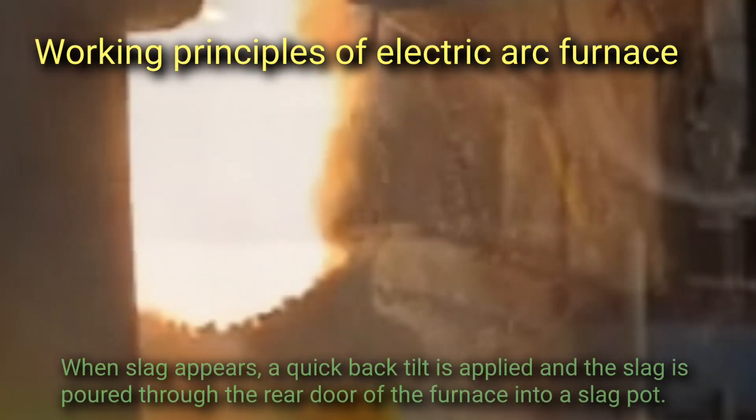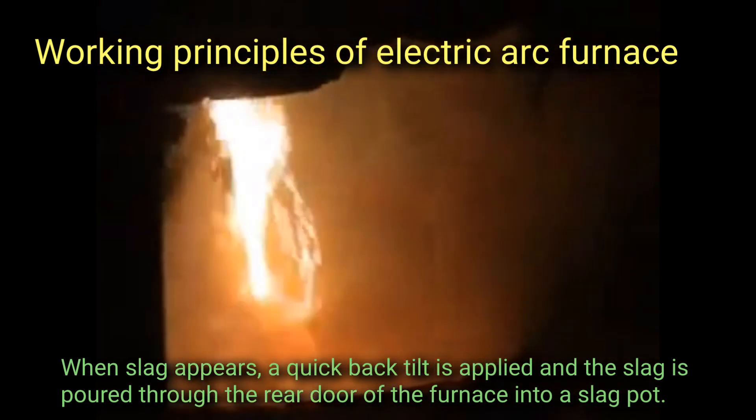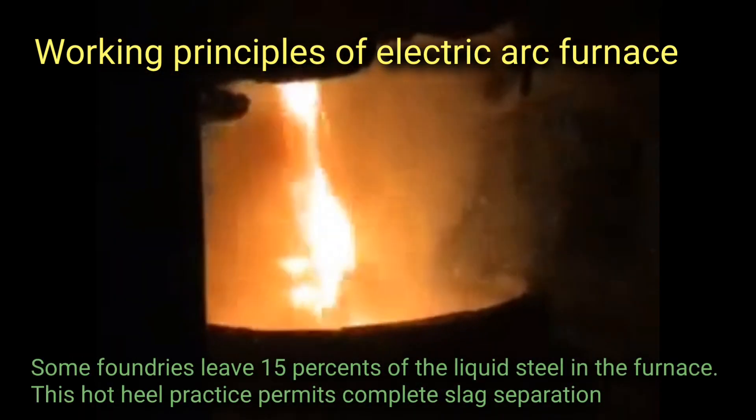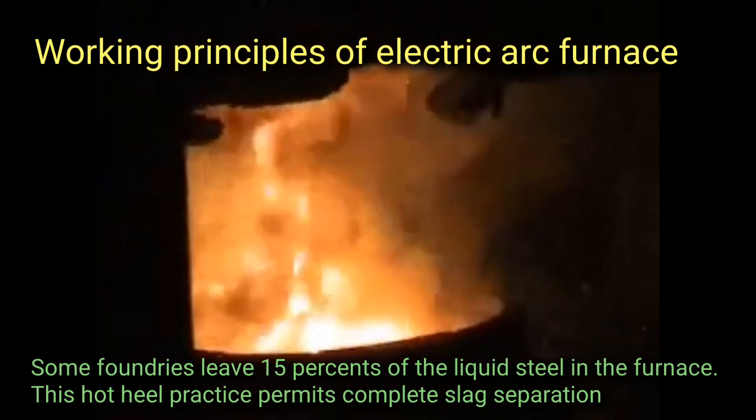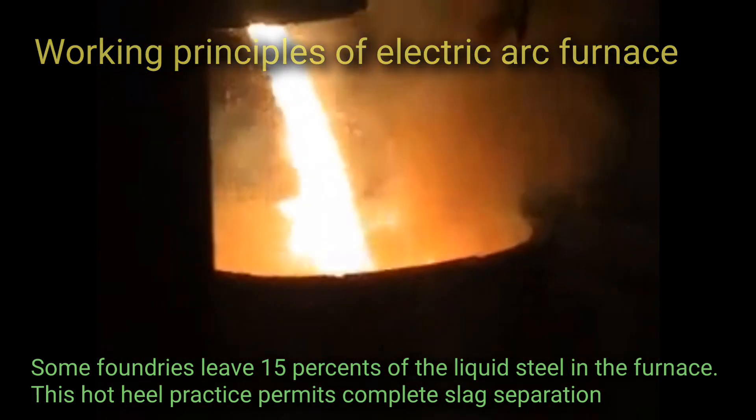When slag appears, a quick back tilt is applied and the slag is poured through the rear door of the furnace into a slag pot. Some foundries leave 15% of the liquid steel in the furnace. This hot heel practice permits complete slag separation.